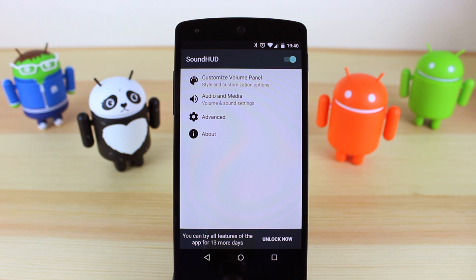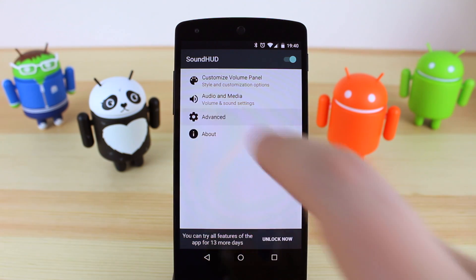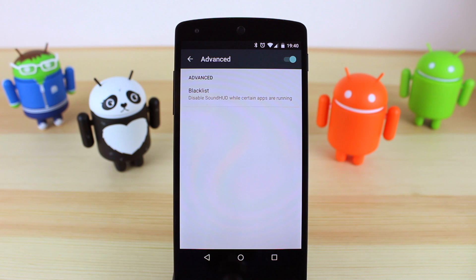In the about section it just gives you some more information regarding the developer and also tells you other compatible apps that SoundHUD will work with, for instance using it as an extension in Dash Clock. In the advanced option you've got a blacklist, which means you can choose certain applications — for instance Google Play Books or a game — that won't show the volume when you're adjusting it.